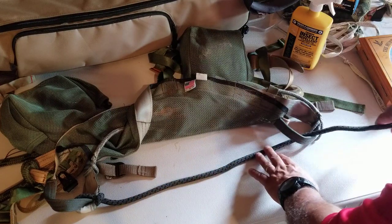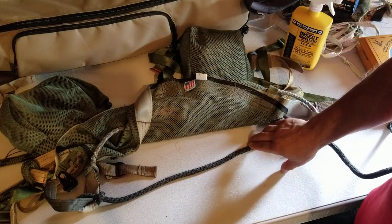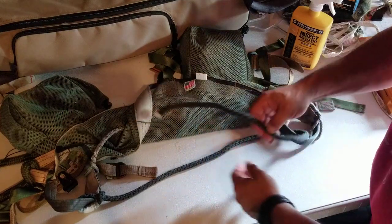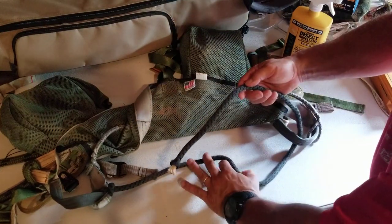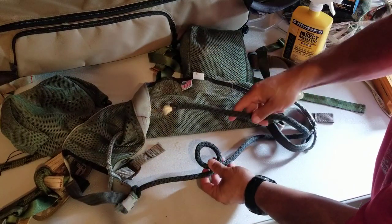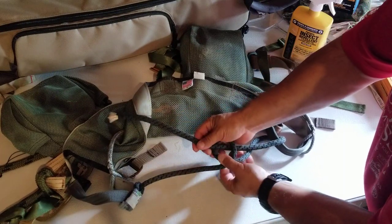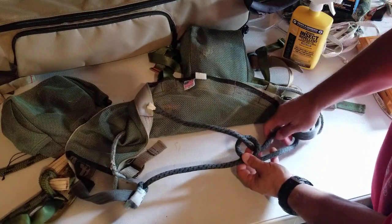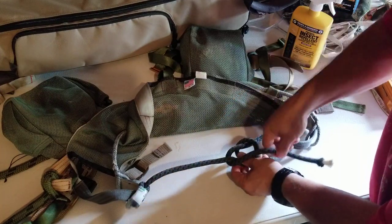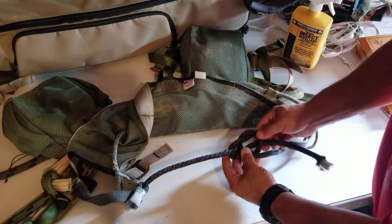So what I do is I come through, and the knot I'm using on here is a bowline knot. To tie a bowline knot, you're going to make a loop in this line here, like so. And then you're going to come through the loop, around the back of the main line, and then back down into the same loop.